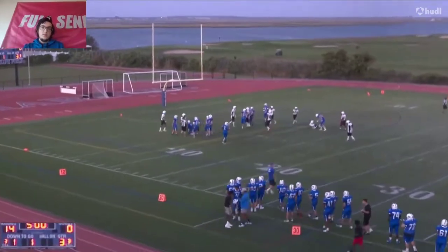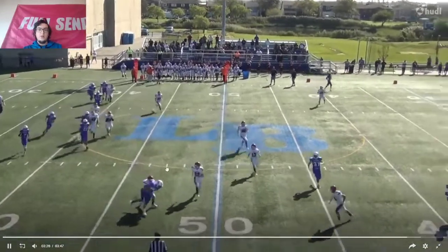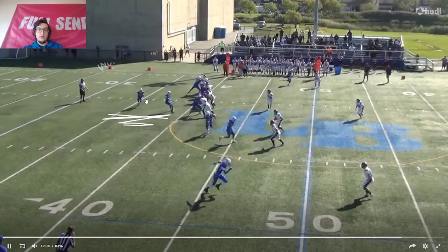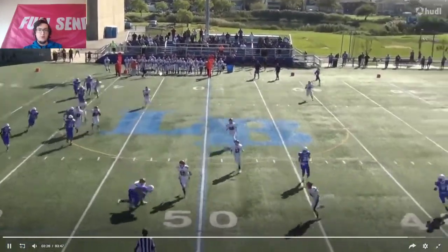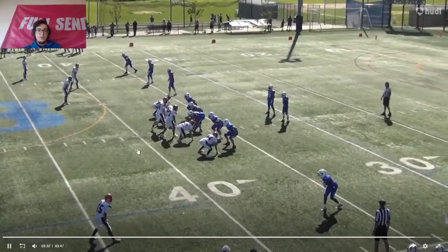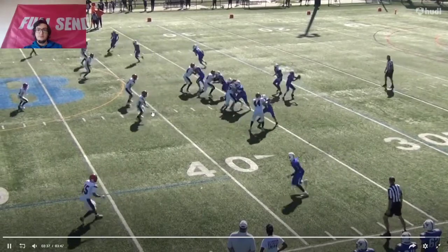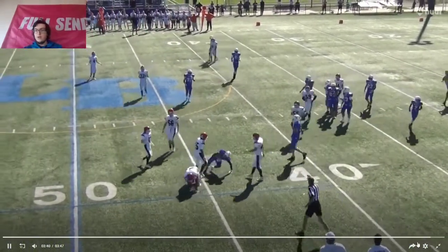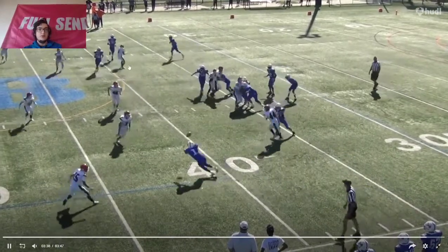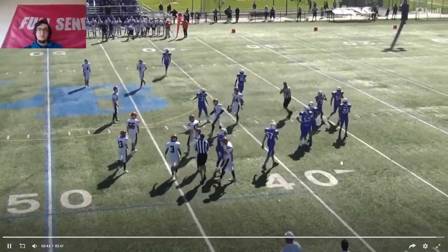It doesn't seem like he can actually read the defense as well. His passes aren't the best — look at his arm motion right here. He puts too much effort into a short little throw, and it's not a straight spiral, which is something you definitely want. He threw it a little ahead right here on third down — you don't want to throw it that far ahead when the defense is pressing.